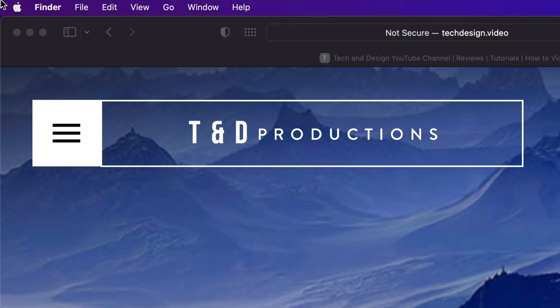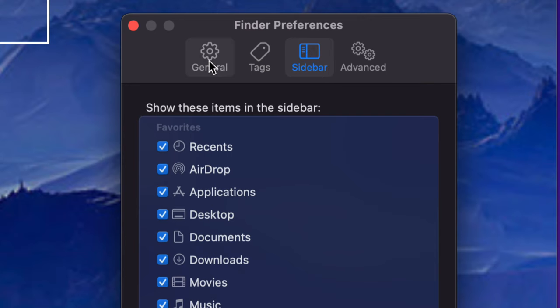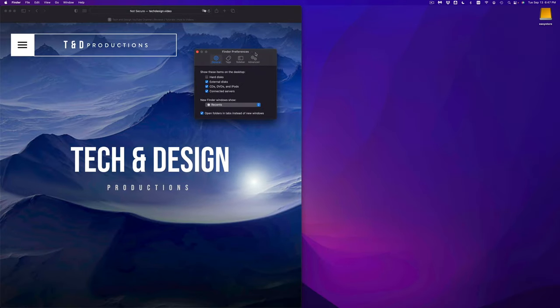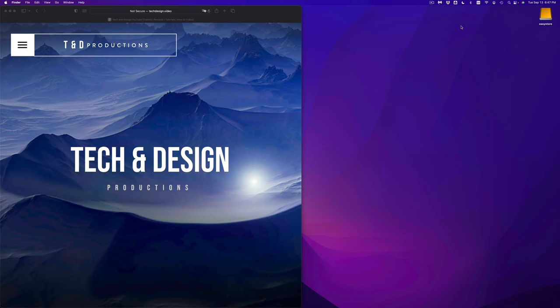But obviously we don't just want to see it in Finder — we want to see it as an icon on the desktop. Go back into Finder Preferences, and this time instead of Sidebar select General. Make sure you have a check mark for External Discs, and it will show up on your desktop. If you take off the check mark it goes away; put it back and the icon reappears.